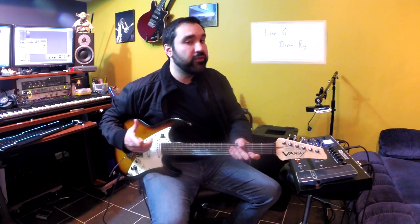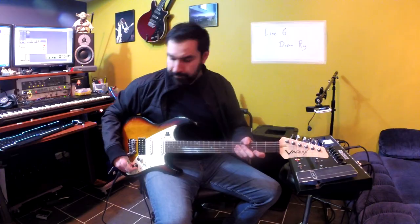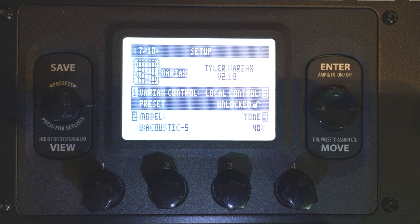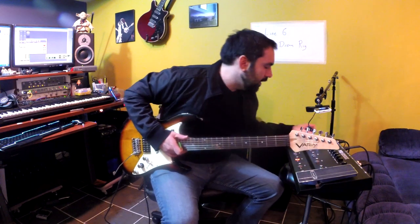The first thing I want to do is the acoustic part. So I'm going to change my guitar — and you can do it right from the guitar — to acoustic, acoustic 5. Pretty good acoustic sound. I like that.